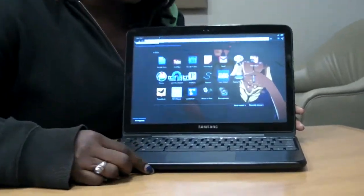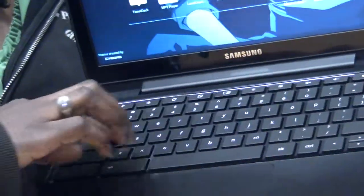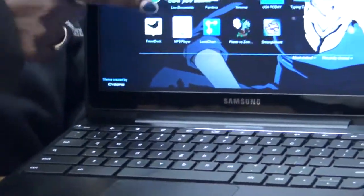On the inside of the Chromebook, we see that instead of a traditional touchpad, we have a clickpad, matte black keys, and a matte screen surrounded by a glossy bezel.